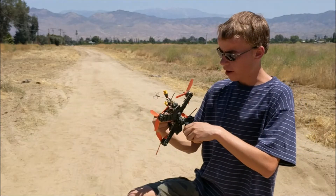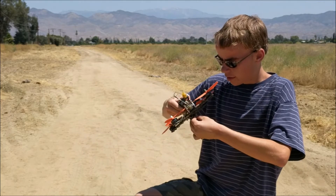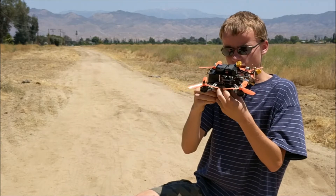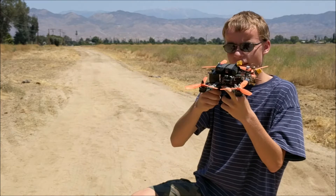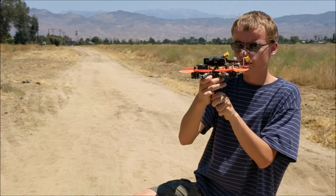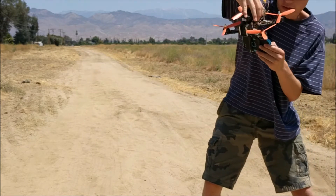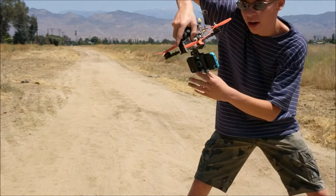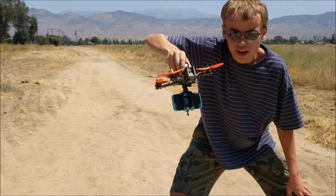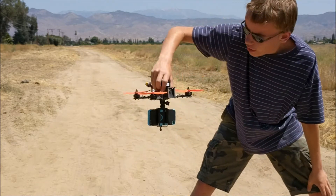One cool thing about this drone is the ability to mount a camera on it. I'm mounting my old iPod Touch 5, which surprisingly works well when mounted on a drone. I'll mount a small tripod adapter to the bottom and place the iPod in it. It makes the drone a bit heavier but it can still carry the load — not for very long though. You can fly around and get really cool 1080p video. I'm using the iPod because I don't have another small enough recording device, so this will have to do for now.